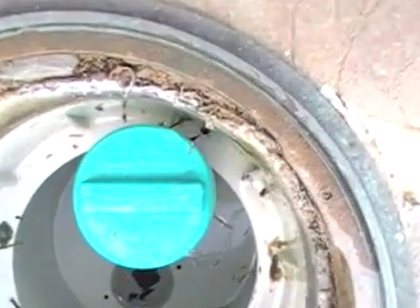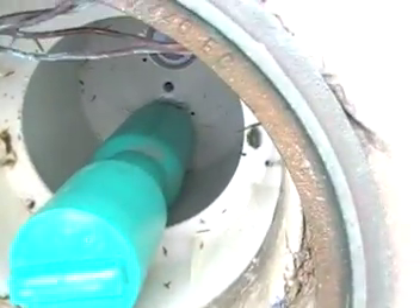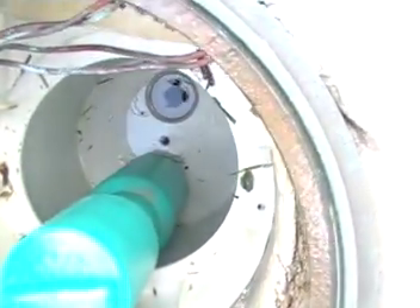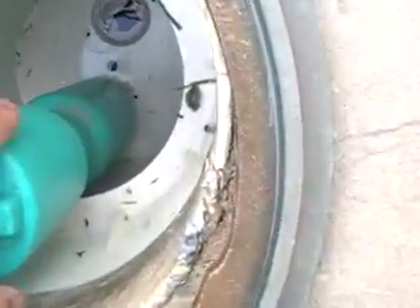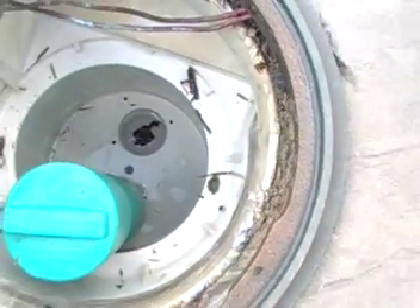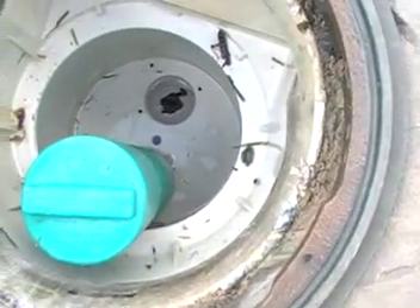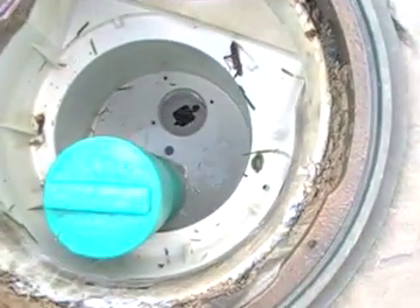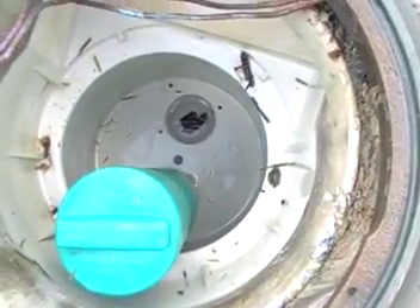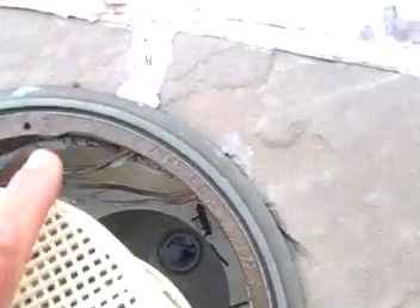The super gizmo serves two purposes: it seals the pipe at the bottom of the skimmer so we can blow that line, and as you can see, it's a soft, pliable plastic. Over the winter, as this plastic housing fills with water from snow melt and rain, the soft plastic will absorb any freeze expansion, saving the plastic housing from breakage. That's the purpose of the super gizmo.